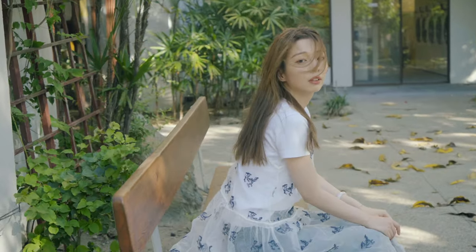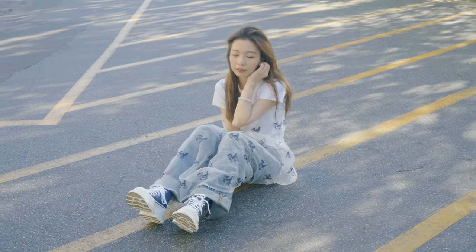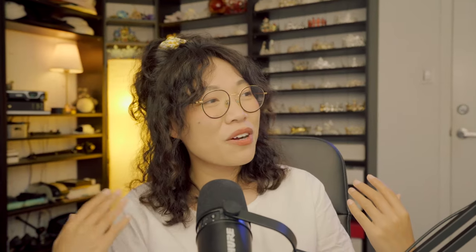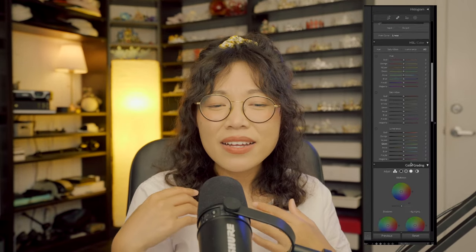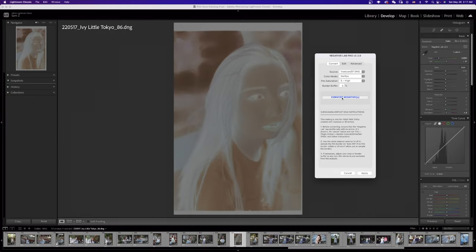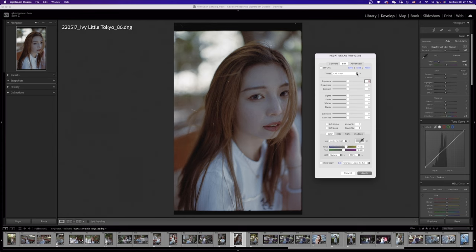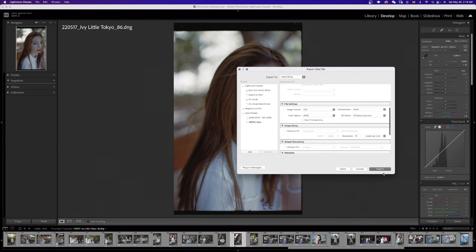If you purposely shoot on expired film but don't like the expired film look, then you can try to save the photo. You can use all of the wonderful tools in Lightroom to fix the photo — kinda. Let's use this photo as an example. This is straight scanned and a basic convert by Negative Lab Pro. Let's not change anything from here, just export it as a TIFF file.